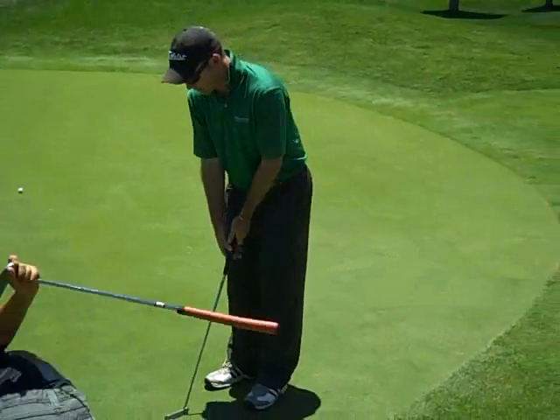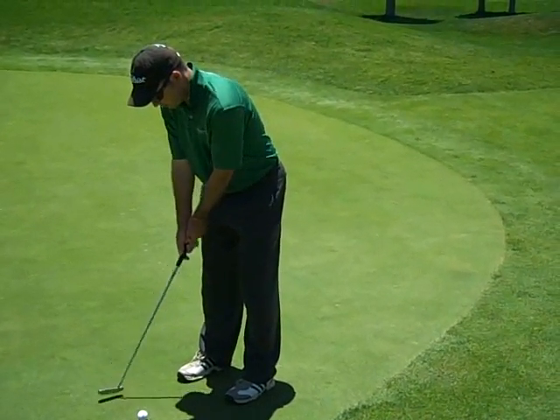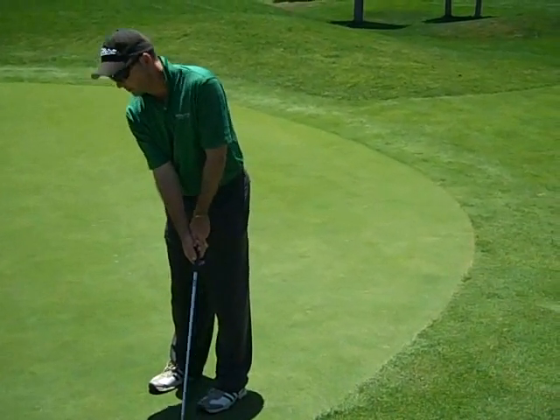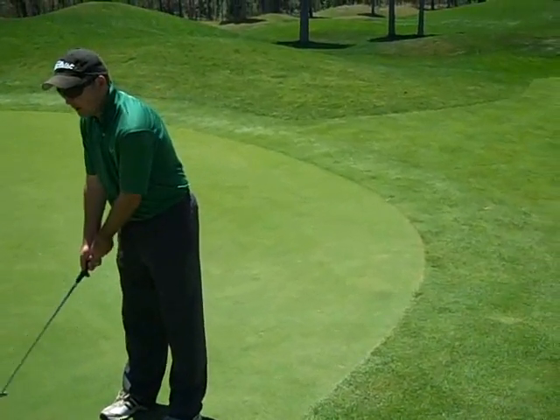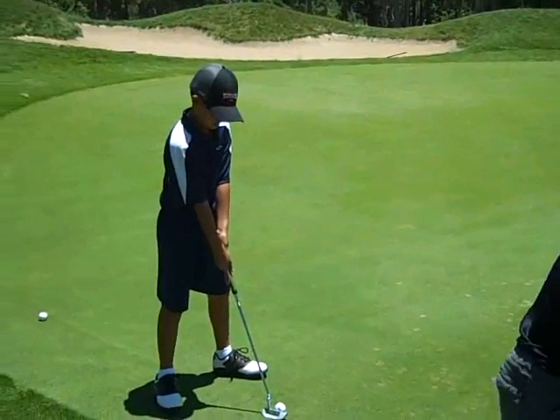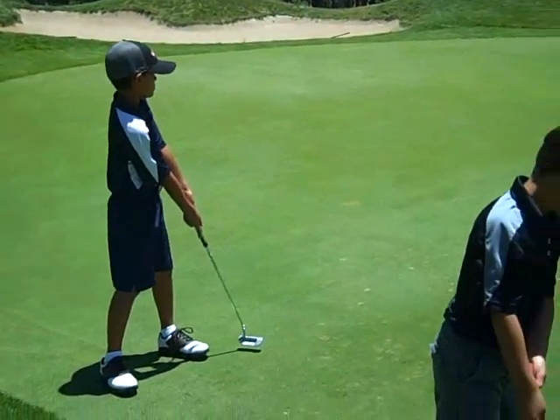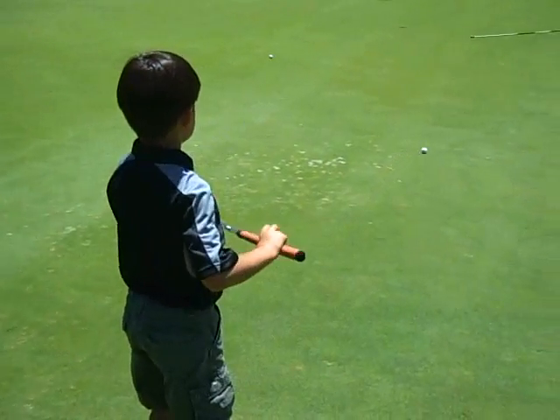Look how frozen the rest of my body is when I putt — see how everything else is like frozen except that Y? That's what we want to do. We want to keep your feet still and everything stays. Nice, awesome cutting stroke. There you go guys.